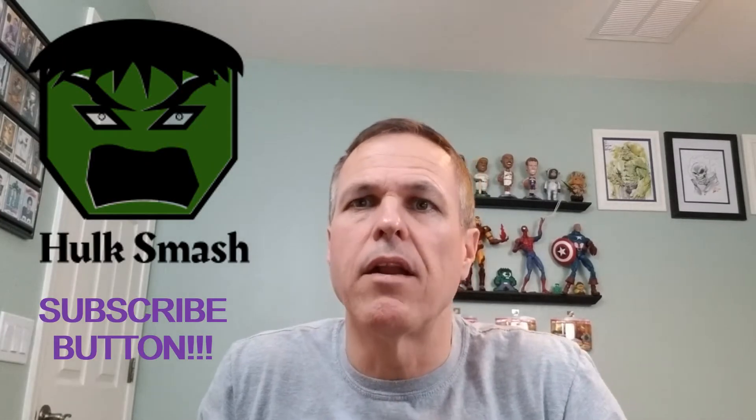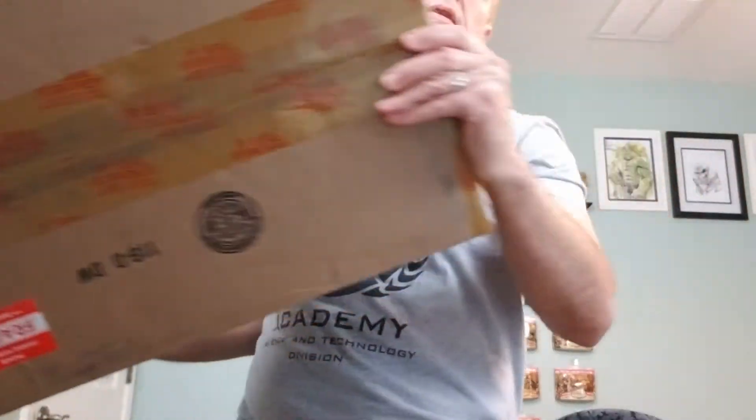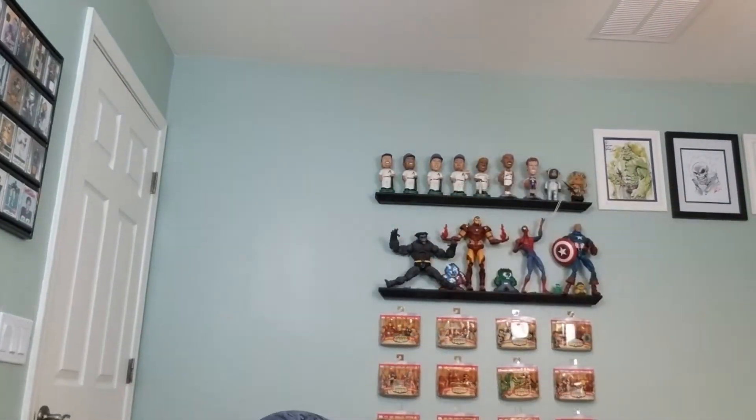All right, you rascals and rascalettes — super excited today because we have an unboxing of graded comics that we picked up in an auction months and months ago. This is the box. And I don't know how many are in here, so in the interest of time it may be broken up into one or more videos, and I certainly don't know which books they are, so it's a true mystery unboxing.